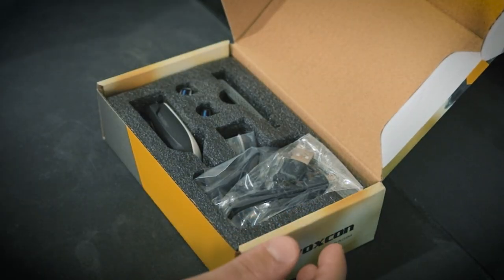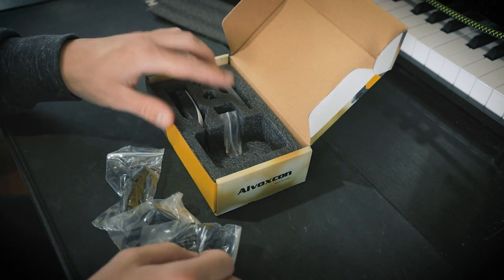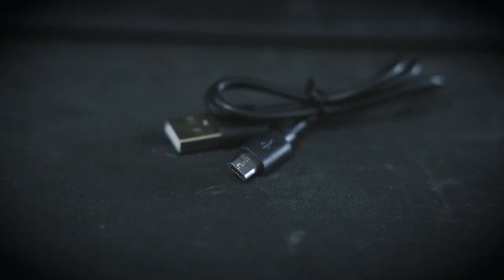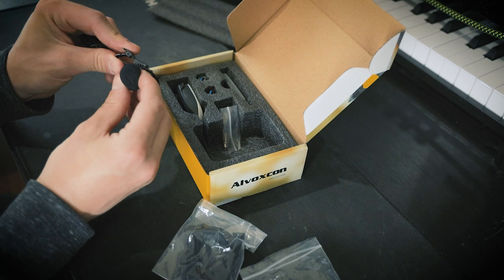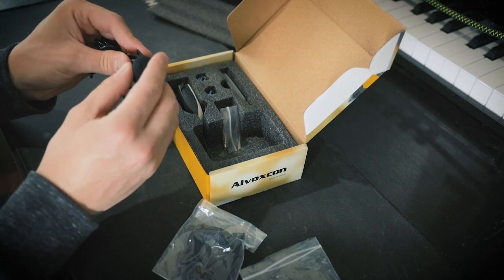Alright, the big reveal — let's do it. We have some cables, we have some USB components, and of course we have the microphone itself. Let's take a look at these cables first. We have a little USB to micro USB cable. Then we have the actual clip-on microphone itself, with this nice big windscreen on it and a really good feeling clamp to clip onto your shirt.